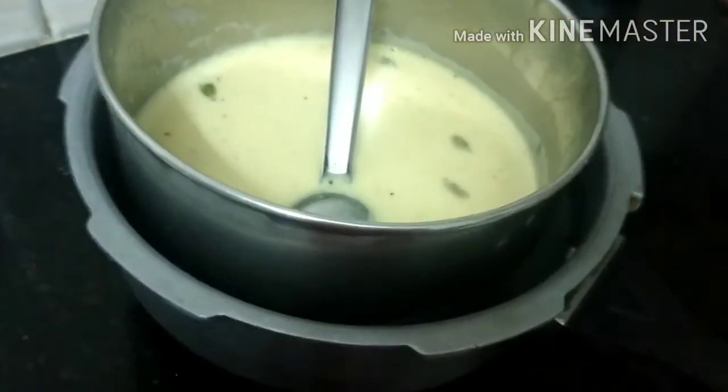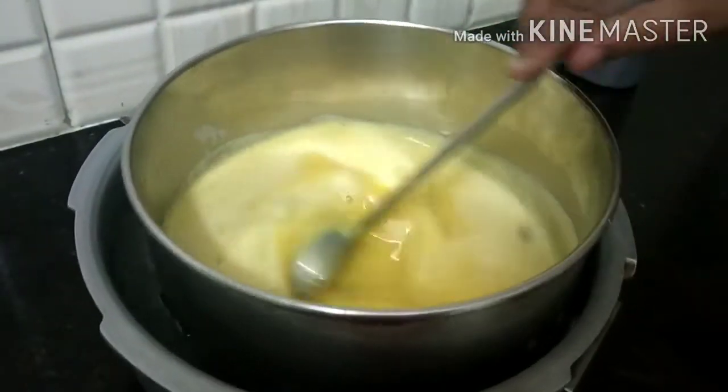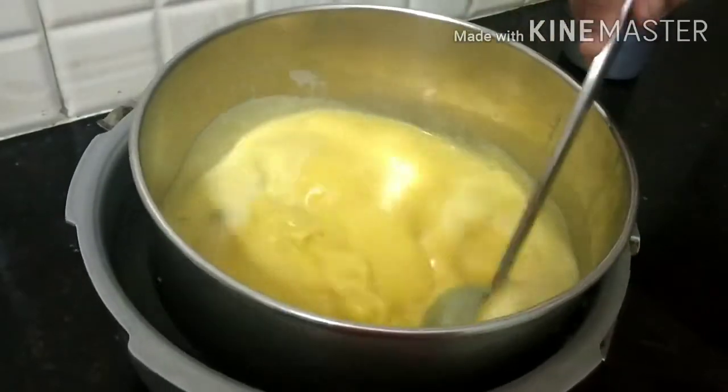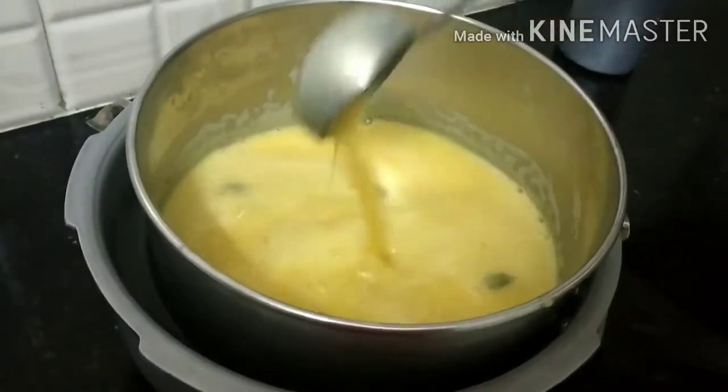Now let's cook it in the cooker. Let's mix the same ball in the cooker. Let's mix it in a little bit.